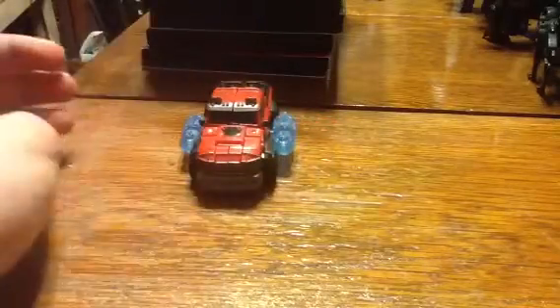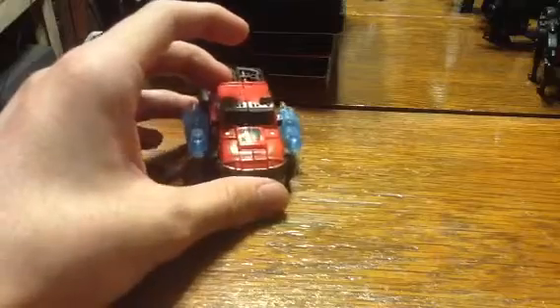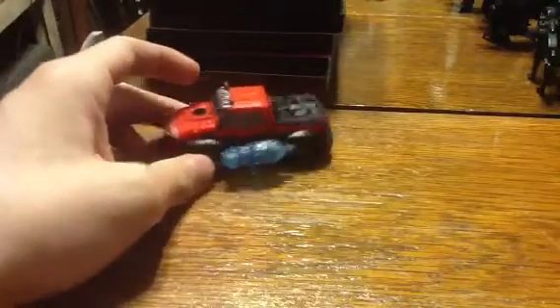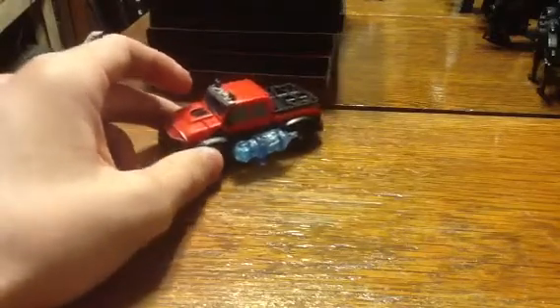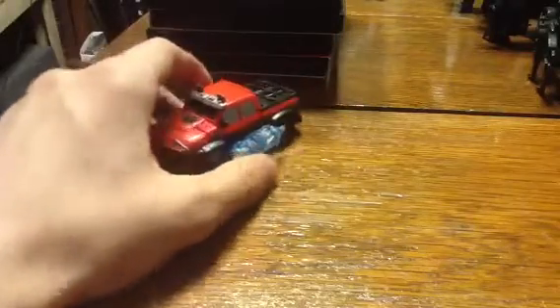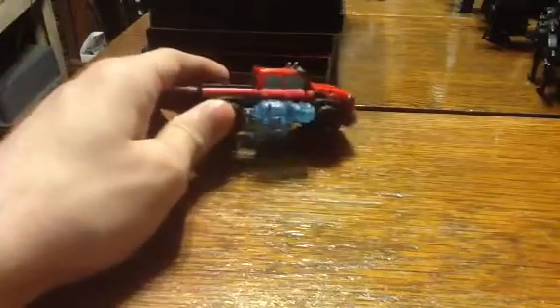Plus he has the two cannons from the movie. Whereas the movie cannons were different, these two are just the same. He rolls really good. It's kind of hard sometimes to get him to sit level, but all in all it's still a very good truck mode. The packaging detail shows these mounted up here, but every time I try to do that they don't want to go in the holes and they end up splitting the back of the truck.